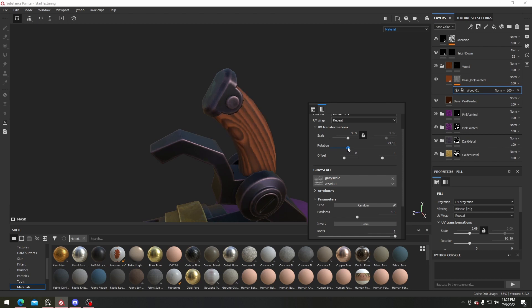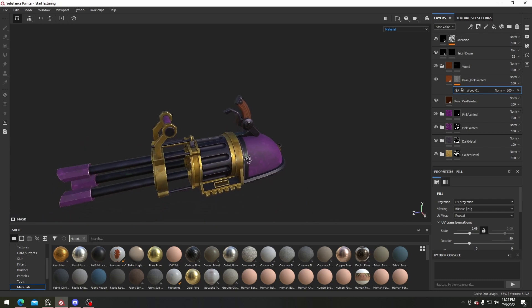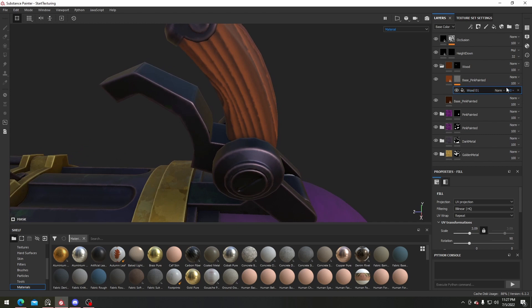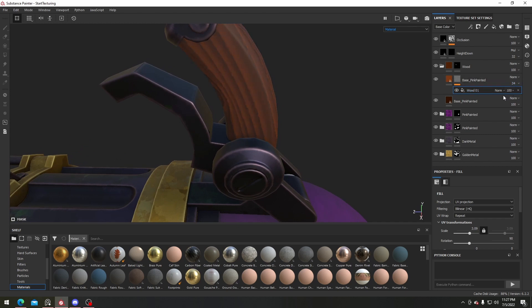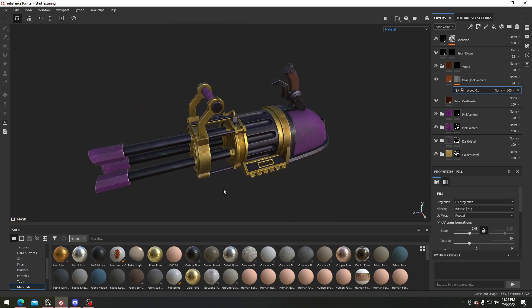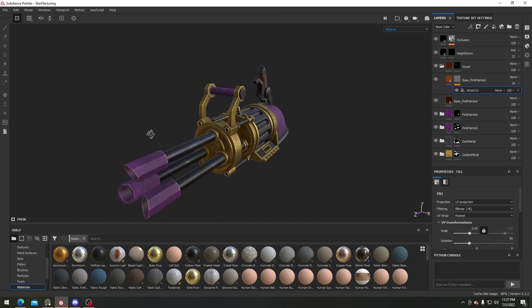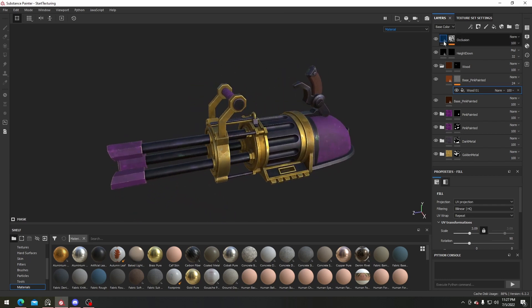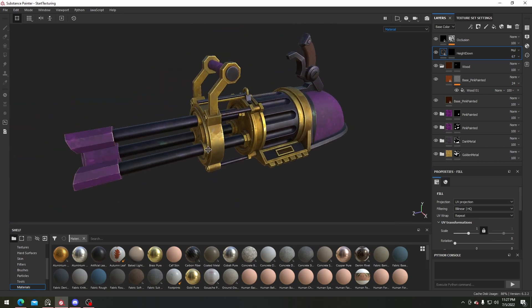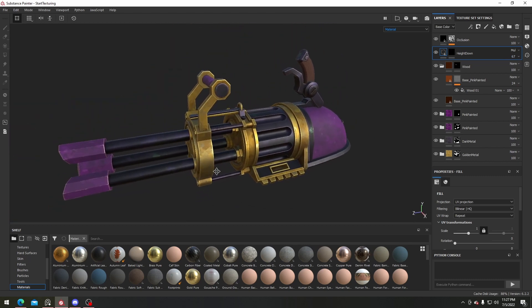I'll change the rotation until it's around 90 degrees. This looks pretty cool, and I'll turn the opacity down a bit because I don't want it to stand out too much. That's pretty much it for the turret texturing — I can change the color and opacity of this one to be a bit brighter. I think I'm pretty happy with the texturing.